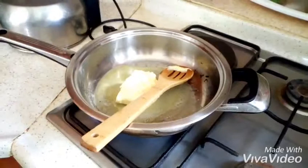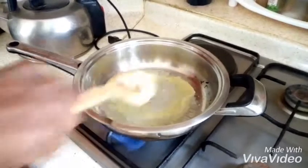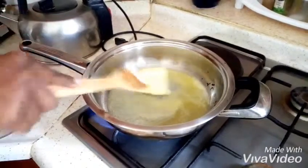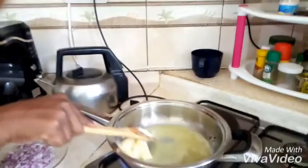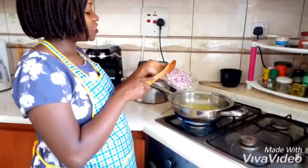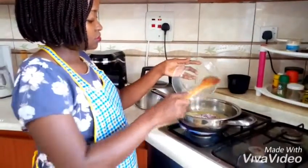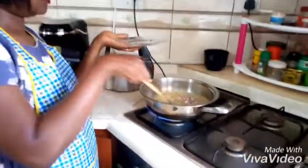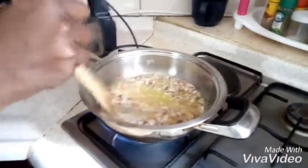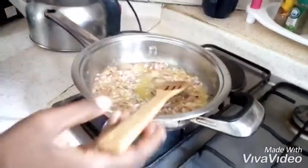We let this melt and once it's hot enough we can add our onions. All right, our butter is ready. I'm going to add onions to this and fry them.